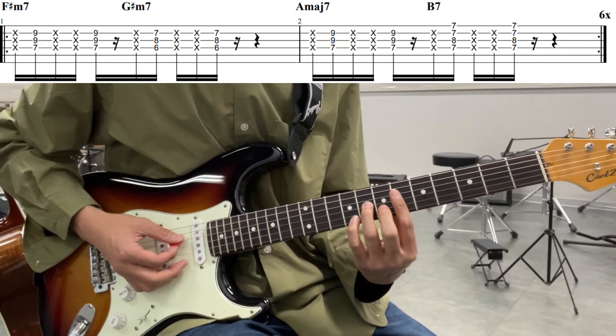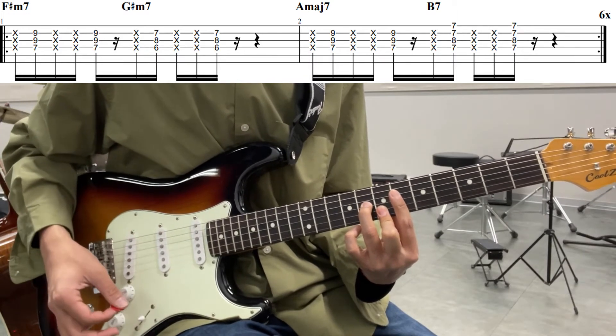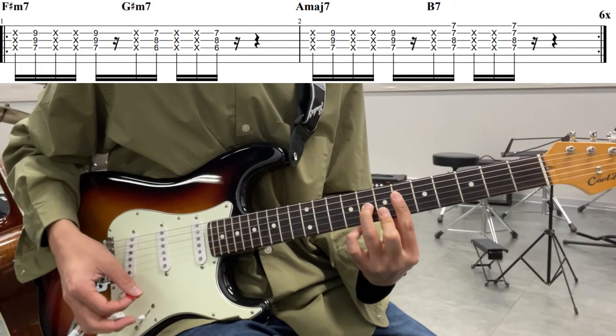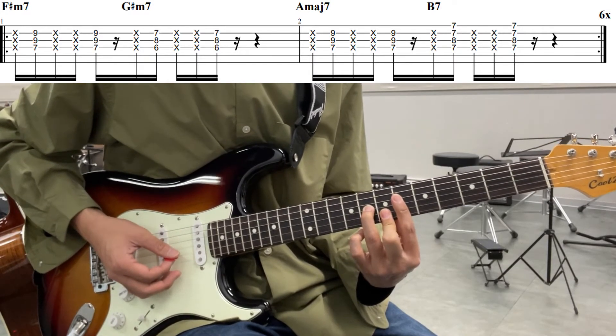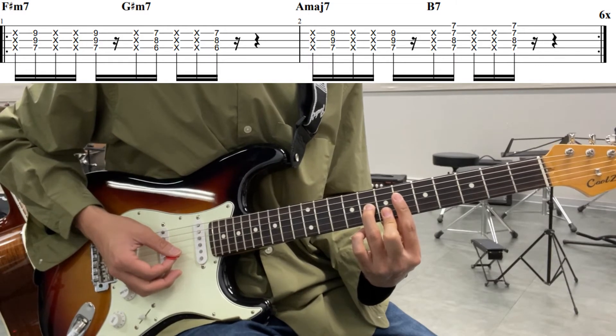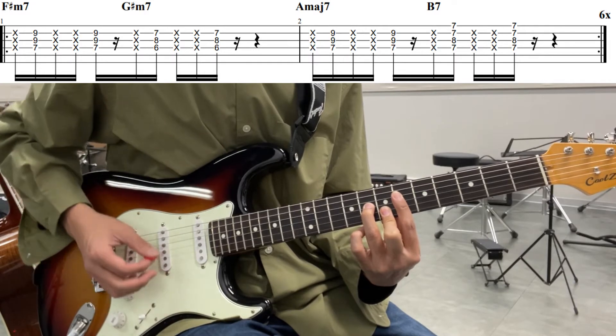ここまでがF♯m7のフレーズです。次コードが変わって、今度はG♯m7が元になったコードフォームになっています。4弦の6フレットを人差し指、3弦の8フレットを薬指、2弦の7フレットを中指で押さえたフォームになります。これで4弦から2弦までを鳴らしてあげます。元のフォームでは、中指を寝かせて1弦と2弦の7フレットをまとめて押さえ、4弦から1弦までを弾く形です。